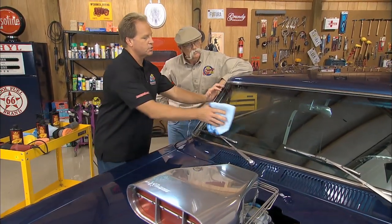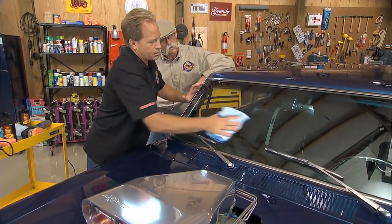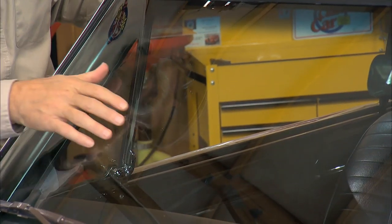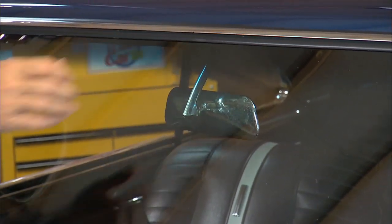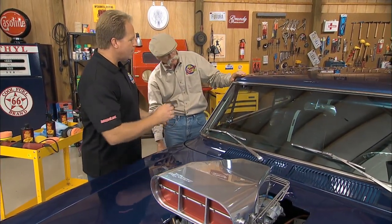That'll effectively remove all the water spots and any road film that's on there. You don't want to let this dry, so just come down here and wipe this off. I want you to feel this section compared to a section I didn't polish. Smooth as glass. Smooth as glass. And this is amazingly rough — over here where you haven't hit it. This is nice.